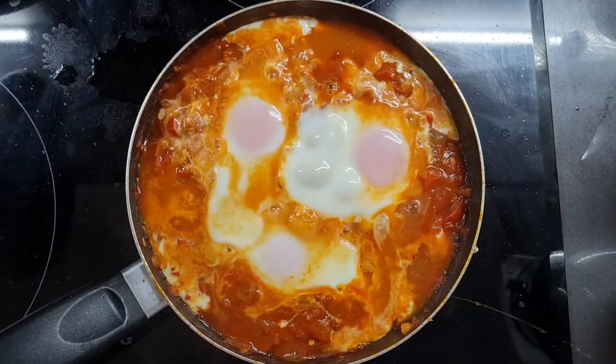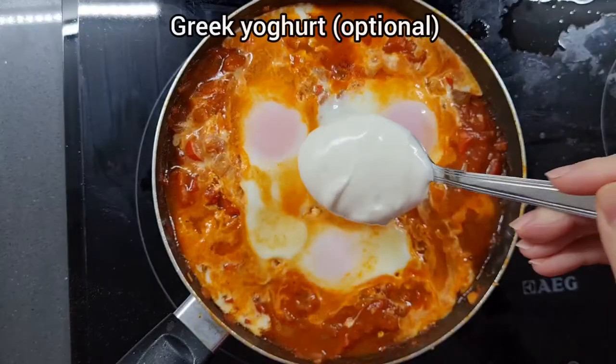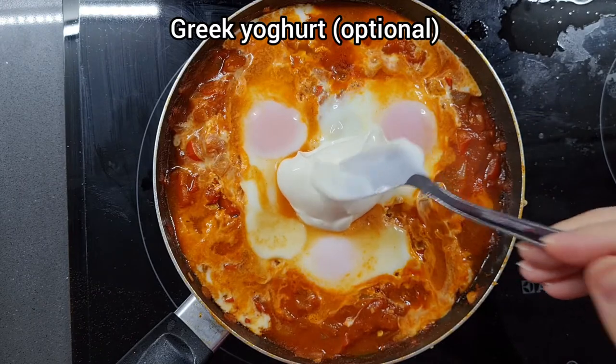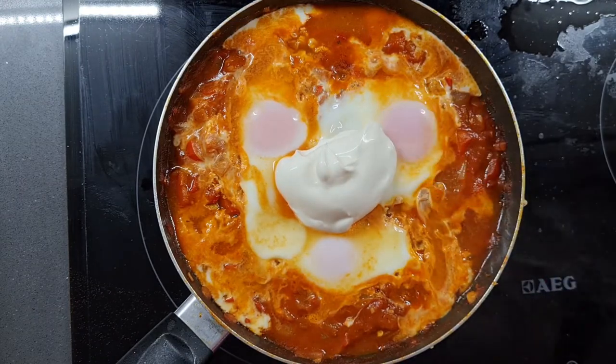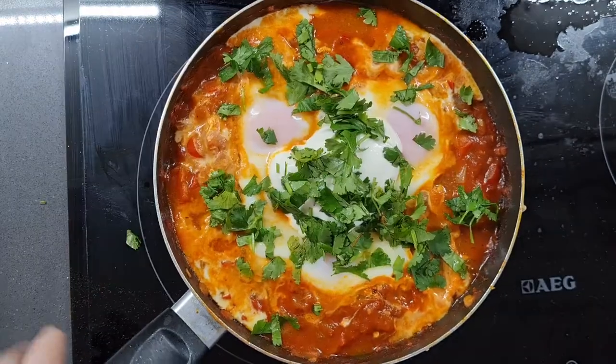Add your own favourite toppings. I like to add a little bit of fresh coriander and a dollop of full fat Greek yogurt. Some people like to add grilled halloumi, feta cheese, chorizo, and merguez sausage, which is a spicy North African sausage made with beef or lamb.